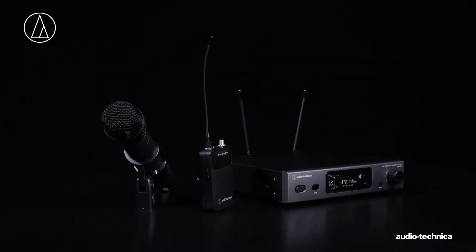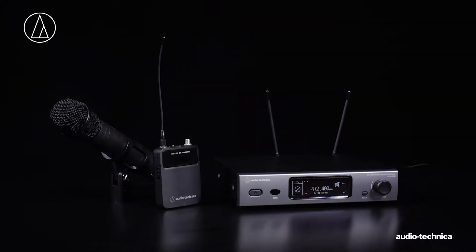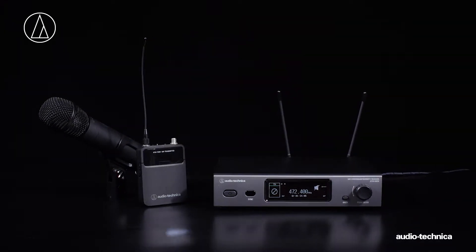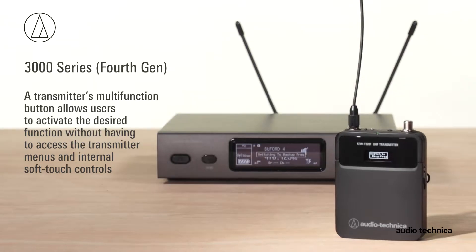The 3000 Series Generation 4 transmitters offer a unique multi-function button that can be configured to perform a specific function when the button is pressed and held. This feature enables the user to activate the desired function without having to access the transmitter's menus and internal soft-touch controls.